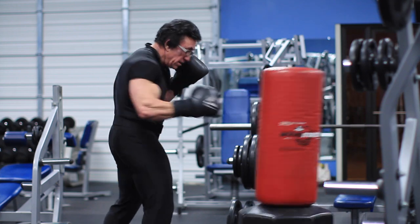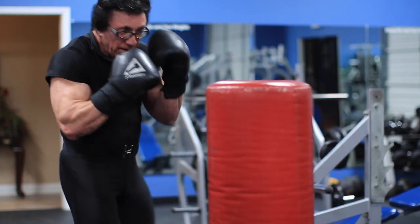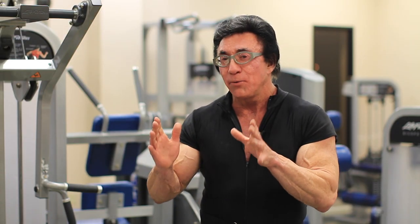We put these in a combination to get into an aerobic activity: jab, punch, hook, jab, punch, hook. Dancing around the bag, and we do this for two minutes, take a minute rest — the two minutes is called a round.